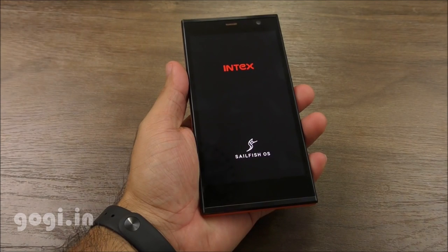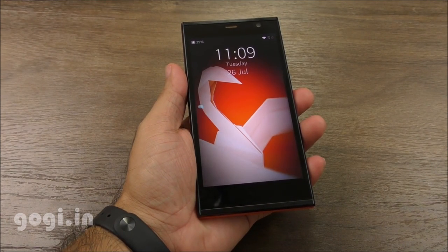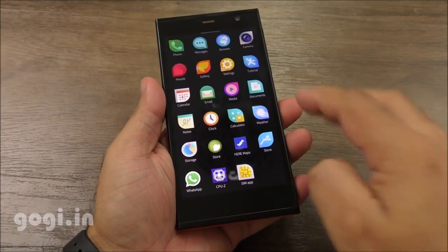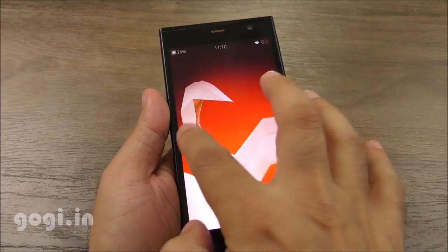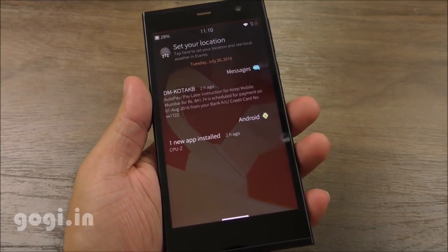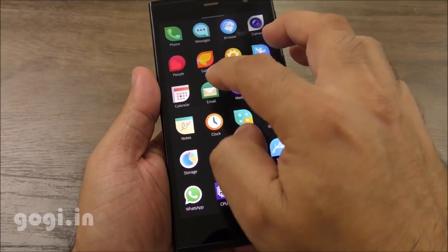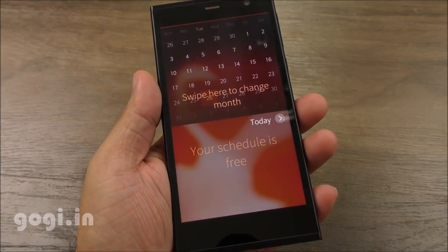Let's power on. As you can see, it's running Sailfish OS — this is the lock screen and here is the home screen. This operating system is based on Linux MeeGo, and it's also called the button-free OS. This is swipe-based navigation. You can swipe from the middle of the screen to left, right, top, or bottom, or swipe from the left edge to the right or from the top to the bottom.